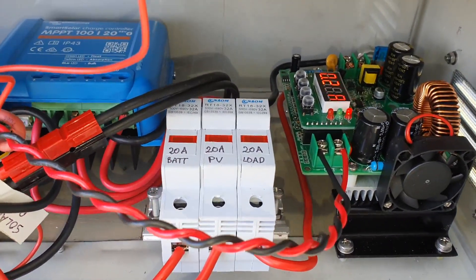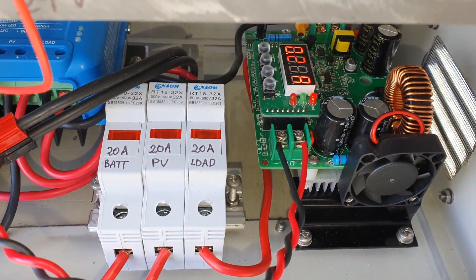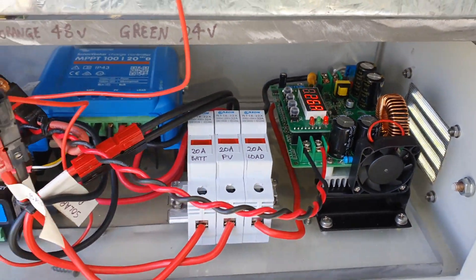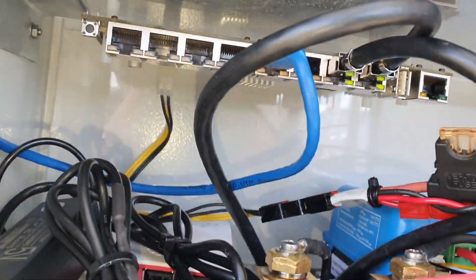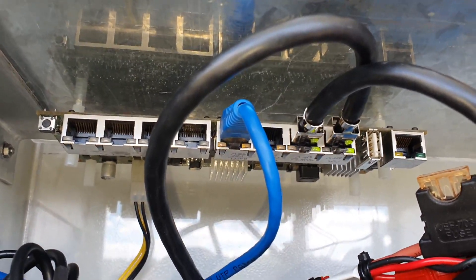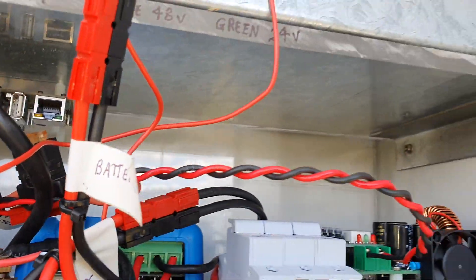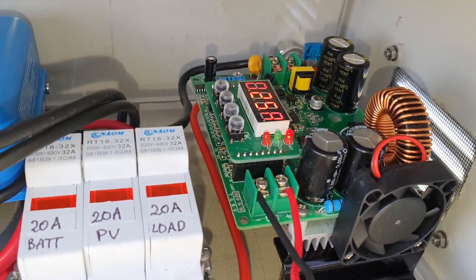I've got three fuses there as the main fuses — they're all 20 amp. I've also got another fuse that goes to what used to be a Ubiquiti tough switch, but the power supply died. As you can see, I've got it mounted onto the roof of the plastic casing of the battery. It's an eight-port switch.